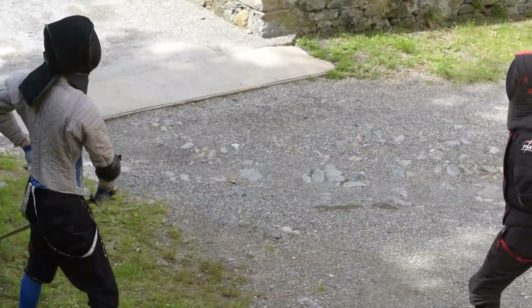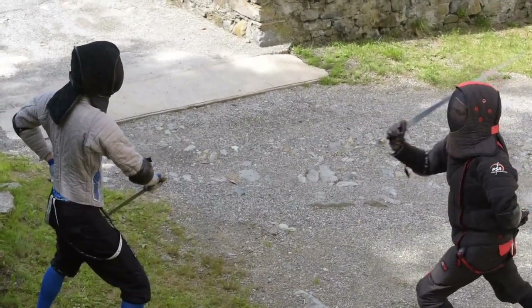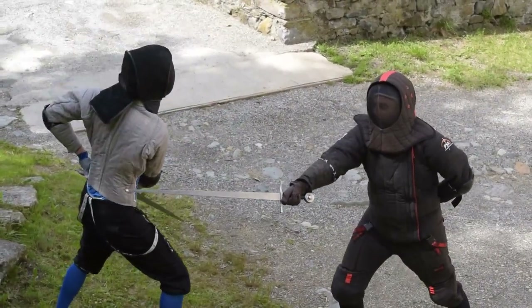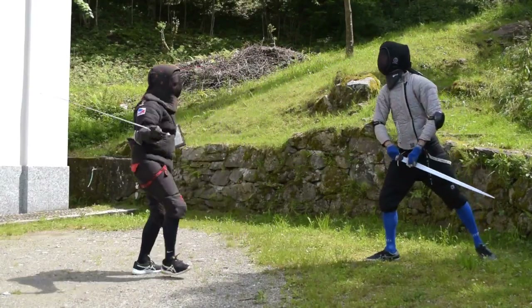After making contact with the opponent's sword, we simply rotate the hand and, following a similar trajectory, we strike back with a mandritto pendenti. Pretty simple and straightforward.